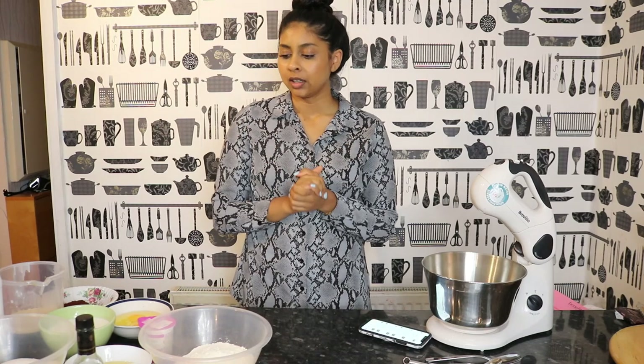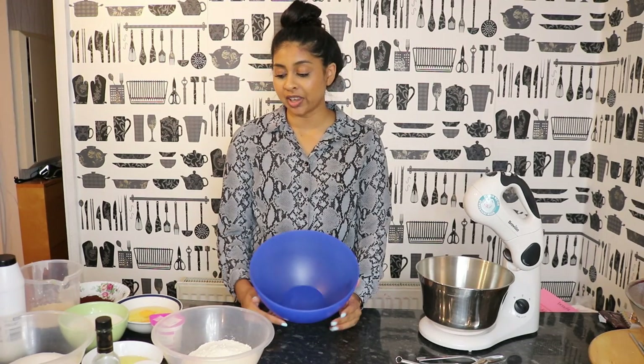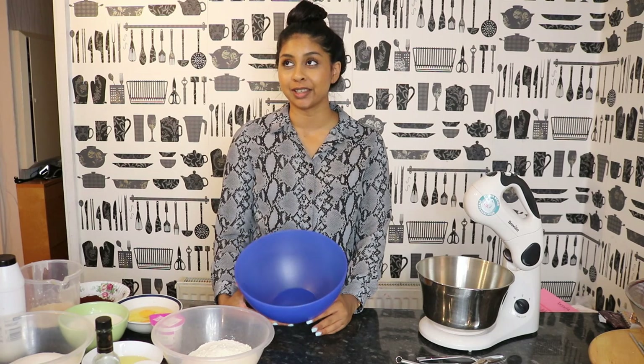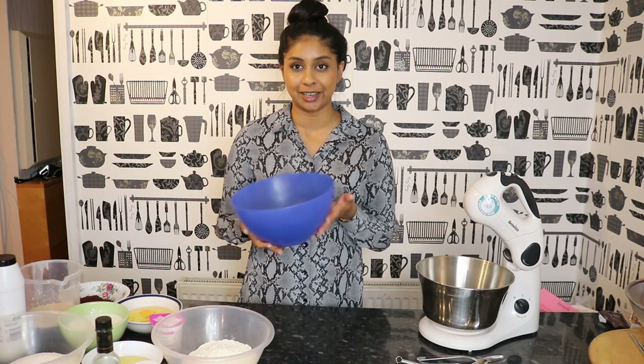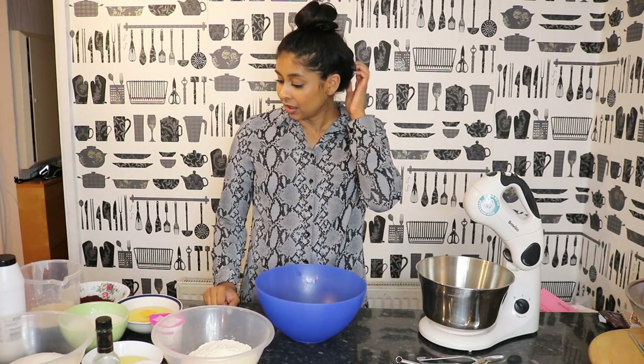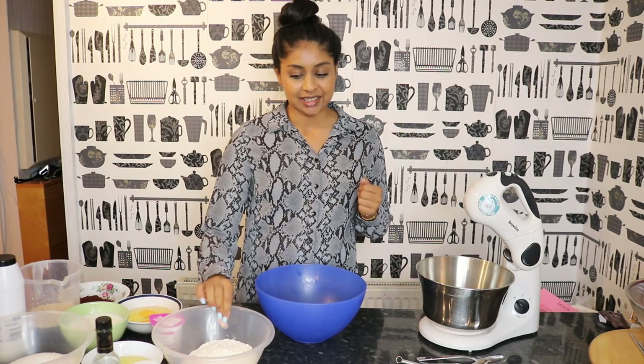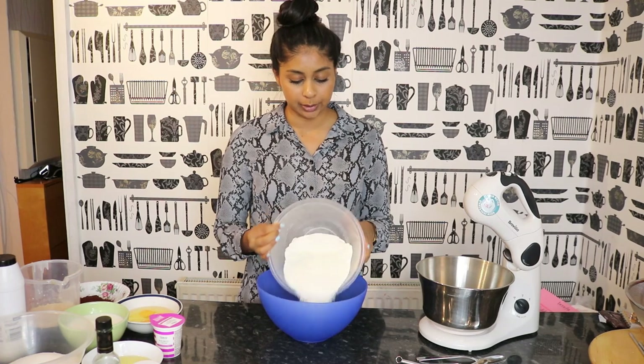Mind the way I look — I've literally just come from work. Anyway, shall we jump straight into it? If you enjoy these videos I promise I'll invest in prettier bowls, because honestly these ugly blue plastic ones... Anyway, the first thing you need is some flour, so we're going to put our flour in.